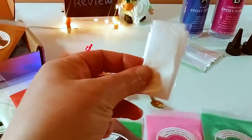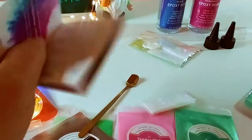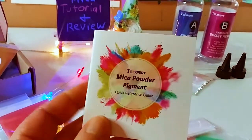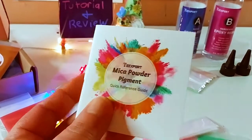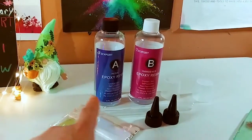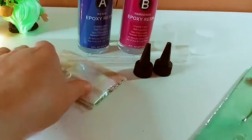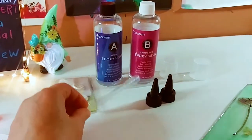I love these little packs because you can reseal them. It comes with some gloves and a very cool spoon to measure. Most importantly, I'm going to talk about this a lot — this instruction manual. You can make makeup, bath bombs, and of course use it in resin. They have directions for everything in there. It comes with sticks, gloves, pipettes, nozzles, and cups.